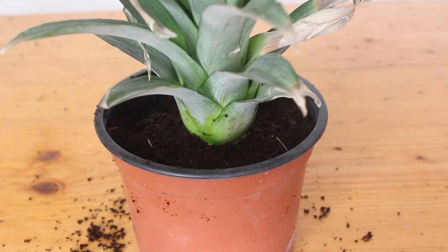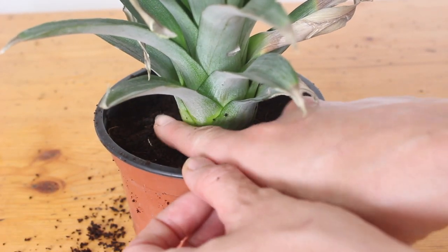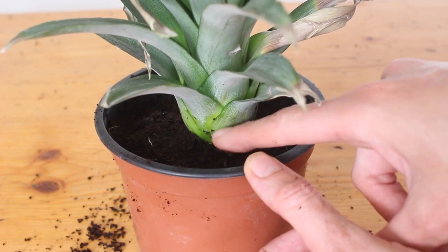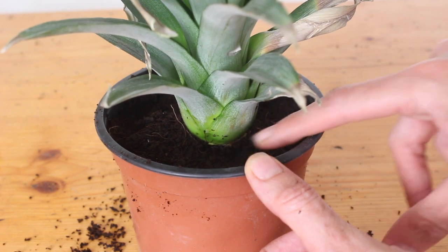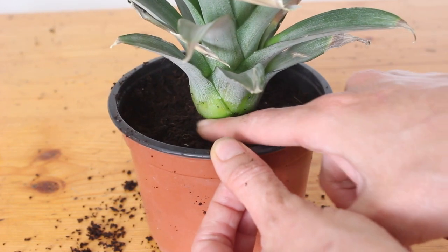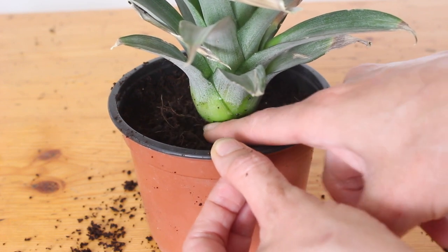Don't bury it too deep — you don't want any of the leaves under the soil level. Try to leave just a small ring of space below the leaves because if they're in the soil they're going to start to rot. Check all the way around it and move any soil that is touching the leaves.